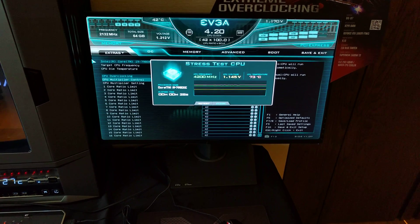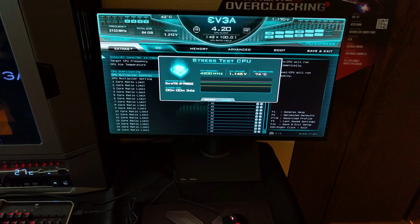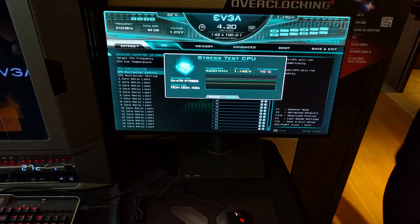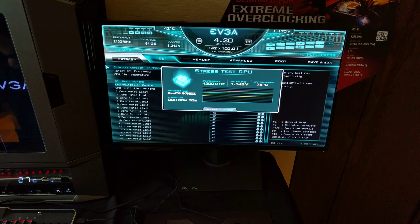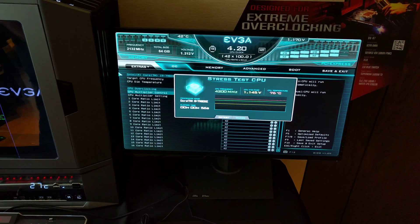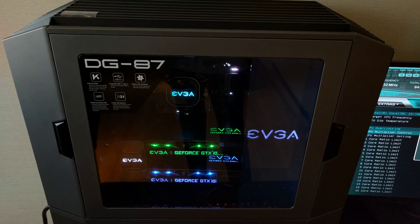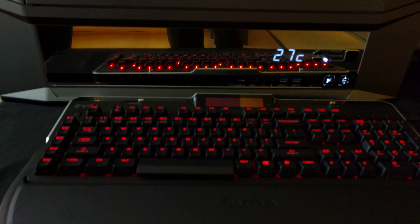This mode will just continue to run. It has overclocked the 7980XE at 4.2 gigahertz. For the OC Robot, it'll find a more conservative overclock level — probably around 4 to 4.2 gigahertz — as opposed to really trying to max it out. The built-in CPU stress test has a similar load to Prime95 and will test every single core. This is the 7980XE — 18 cores — so it'll test all of them.